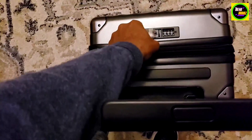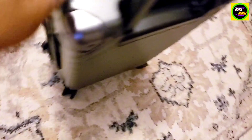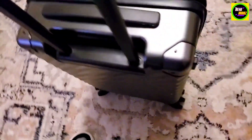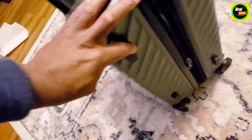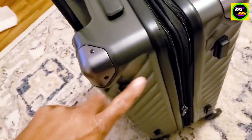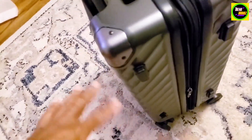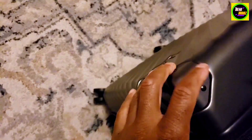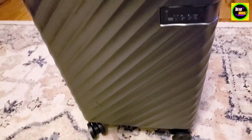All I gotta do is push that in and it unlocks. It has handles on this side and on this side if you don't want to use the roller, and it also has little stands here so you can lean it on the side just like that. Pretty nice. I like how the corners are nice and hard — sturdy. Nice wheels here as well. It's pretty sweet.